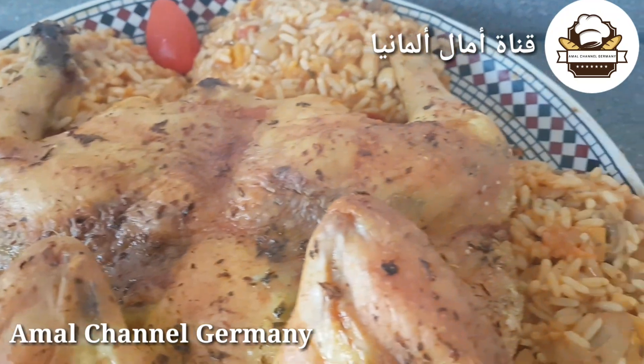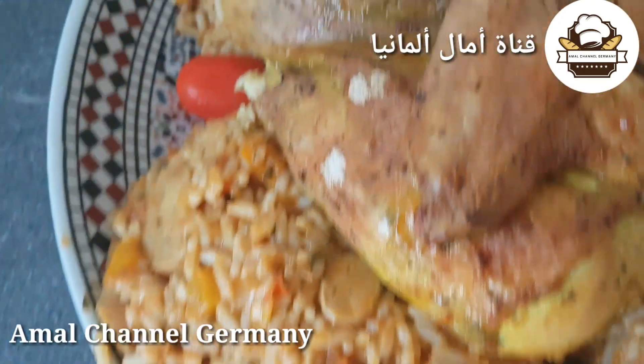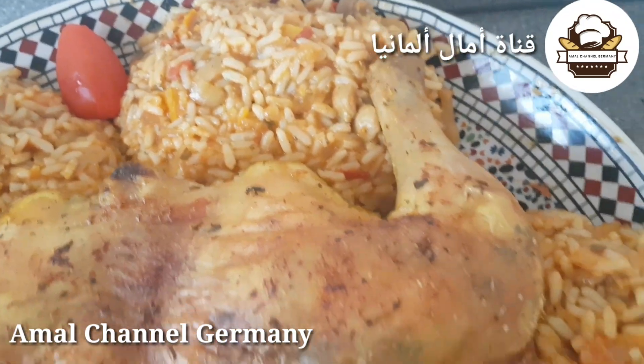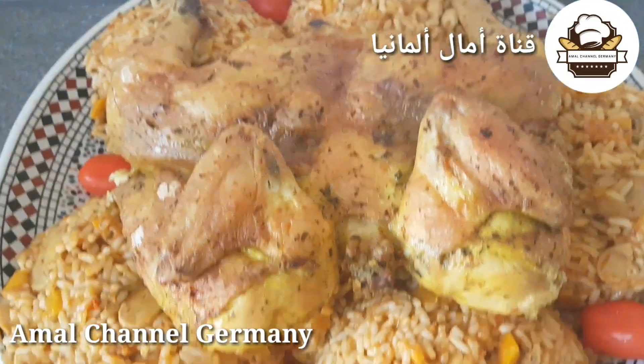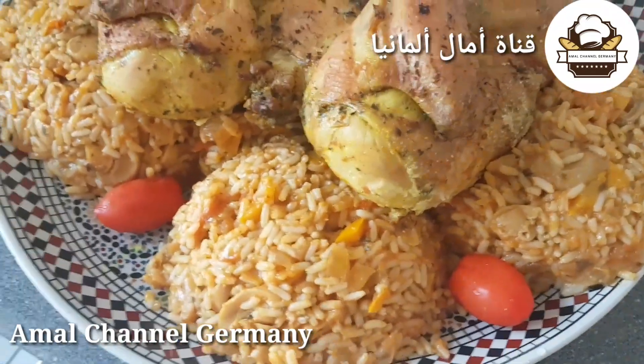السلام عليكم ورحمة الله وبركاته، مرحبا بكم مجددا معي في القناة، ونتمنى إن شاء الله تكونوا دائما في صحة جيدة. اليوم إن شاء الله سنشارك معكم طريقة سهلة وبسيطة — دجاجة محمرة في الفرن بطريقة سهلة وطريقة مغايرة، تابعوا معي المراحل.